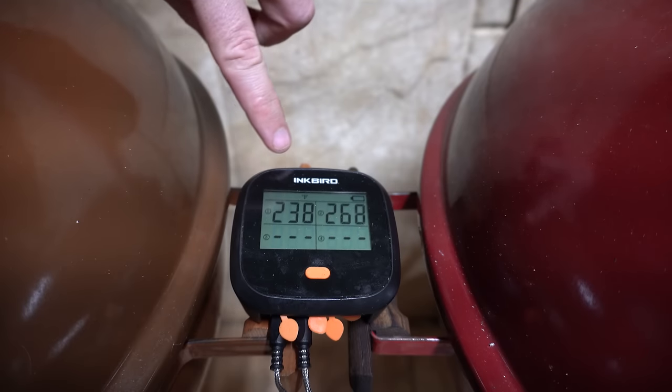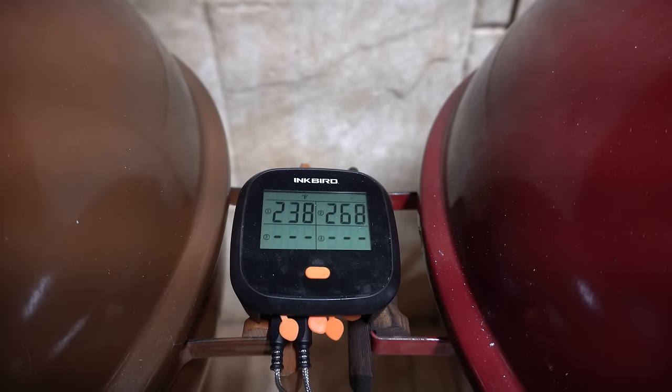We're just over 11 hours into this test and over the last 45 minutes or so I've seen our temperatures start to dip. Let's open up these Webers and see where we're at — we're at 238°F in the Slow and Sear and 268°F in the Char Ring.